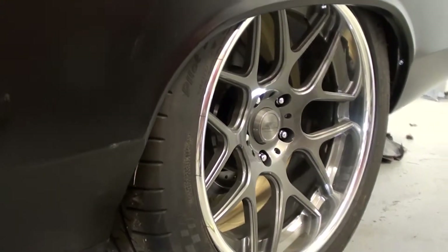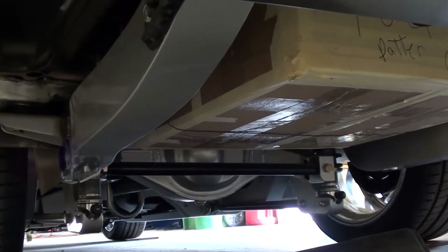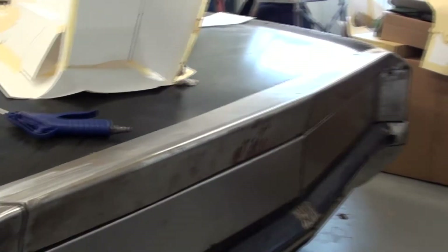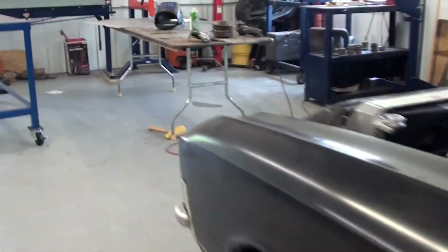Those are 345 tires — pretty massive. And underneath, it actually has a 9-inch Strange rear end with 3.70 gears. You can see a little bit more of the chassis there as well. Pretty impressive car. The thought with this one was to get it ready to take it to SEMA — which, maybe next year, possibly. But it's going to be a beauty for sure.